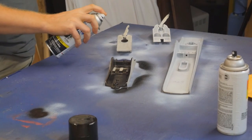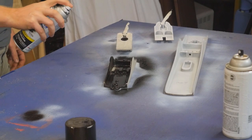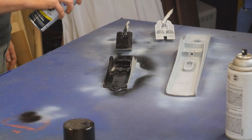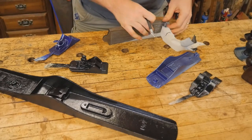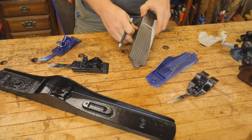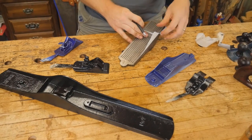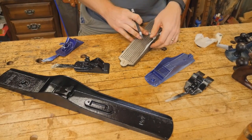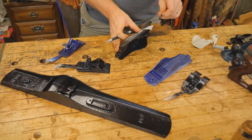Now it's time for some black — I'm just using some Rust-Oleum. Because this already has a paint coat on it, I'm not priming it; I'm going straight over it with the black gloss Rust-Oleum. Now we can remove the tape and look at what's underneath — ooh-la-la! I love this part. This is where things start looking really good, and this is one of those times where I'm happy for my work.